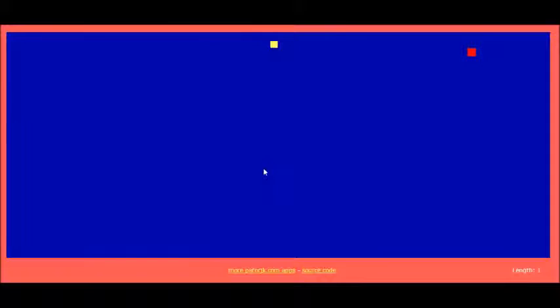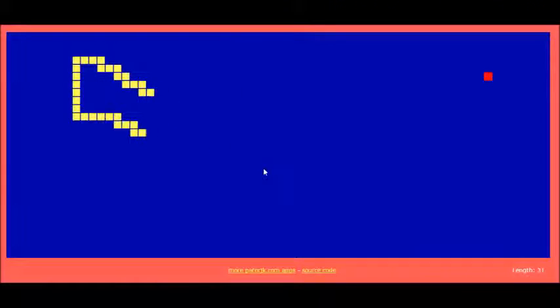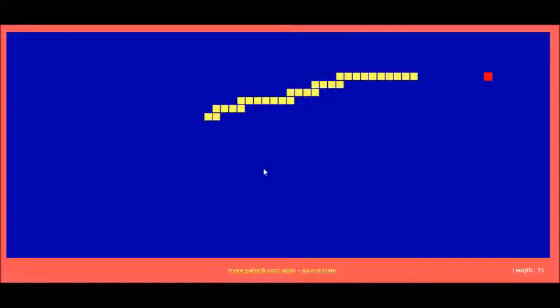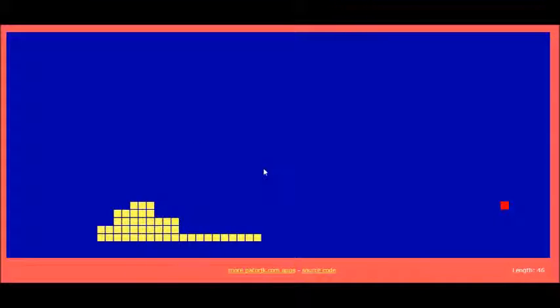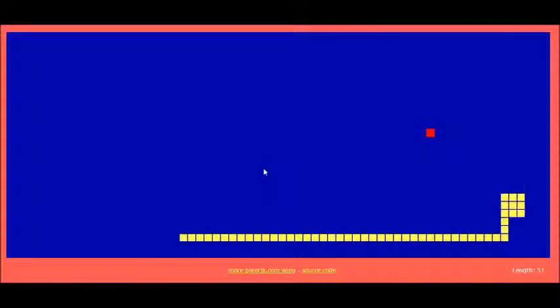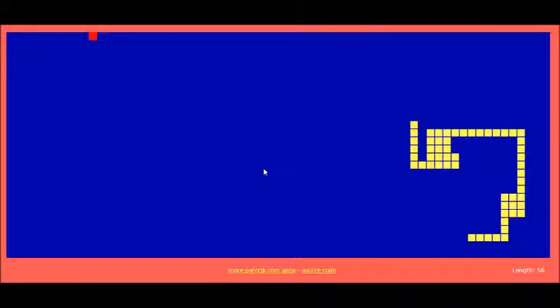What's up guys, welcome back to another great video. Please like, subscribe, comment, share the video. So I just wanted to do this episode of JavaScript Snake because I haven't really done an actual gameplay video on it — the one I did was just a high score video. My goal for this video is to get maybe 300, which would be 301, because your snake starts out as one in length and each square adds five.